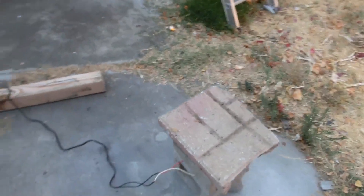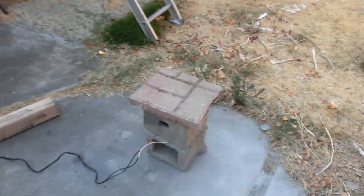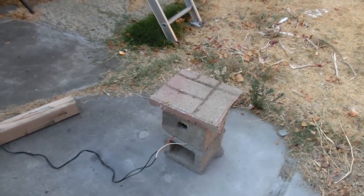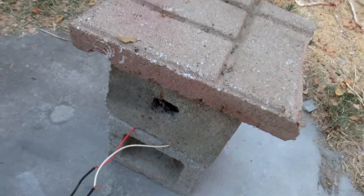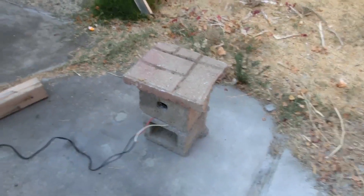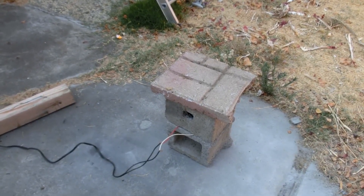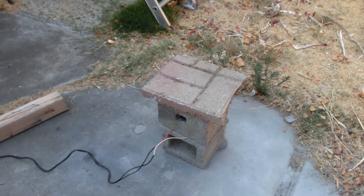There's actually a lost video that I did that I kind of just forgot to upload, where I did that with a gasoline blowtorch I found a while back, going through that hole, and I only got it up to about 450 degrees on the inside. So I'm curious to see how hot this electric heating coil will get this furnace.